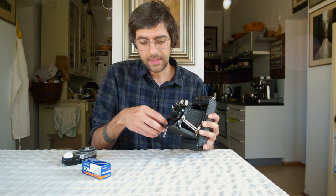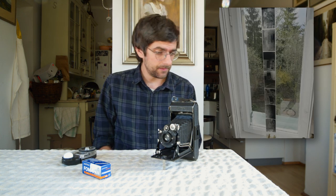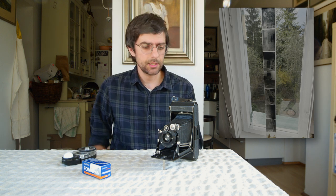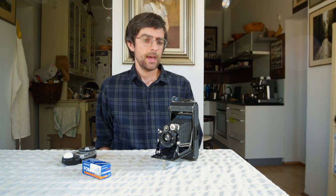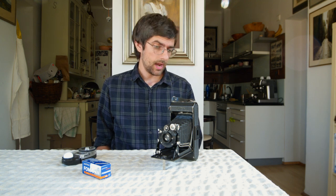One of the things that's really fun about this camera is just the size of the negative. It's not super often that I get to shoot a 6 by 9 centimeter negative. But you can actually just look at it straight up with your phone — invert the colors and take a look at what you got pretty quickly after developing.